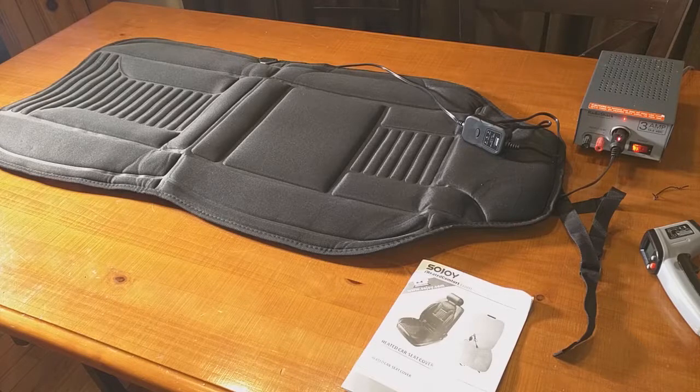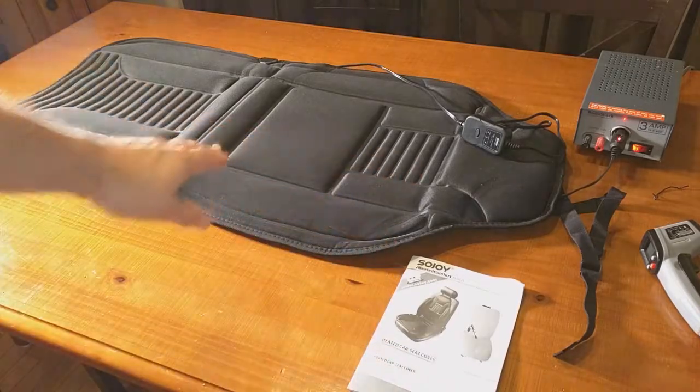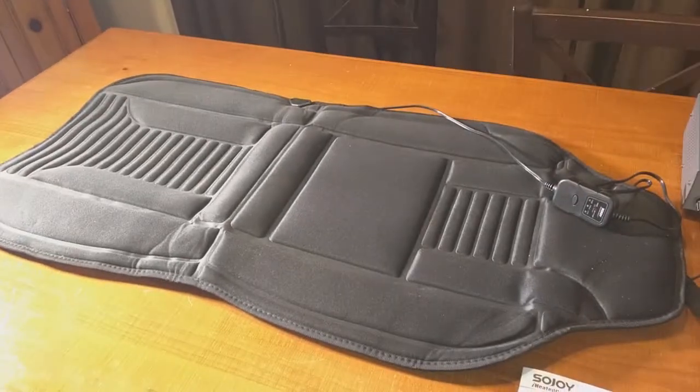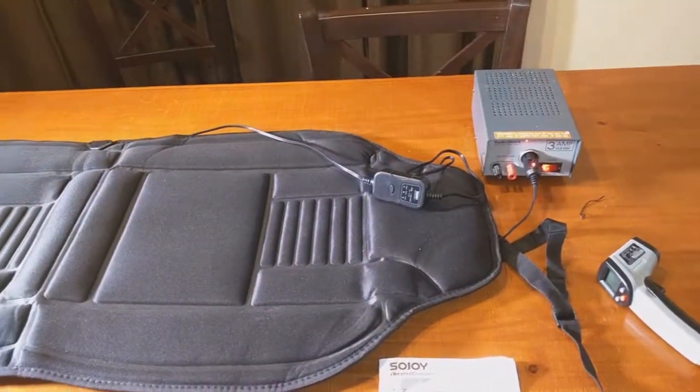It features breathable polyester fabric with padding that adds comfort to your seat. They claim it goes up to 150 degrees surface temperature, which we're going to test. It's about 38 inches by 19 inches by a half-inch thick. You can see what the unit comes with: an instruction manual and the unit itself. I have a 12-volt power supply plugged in along with the included plug.